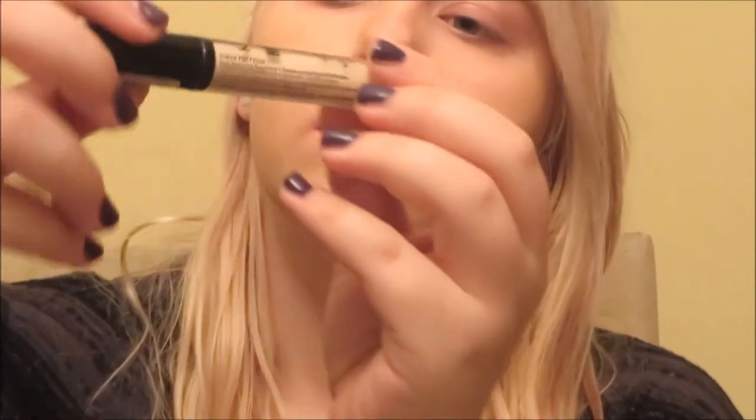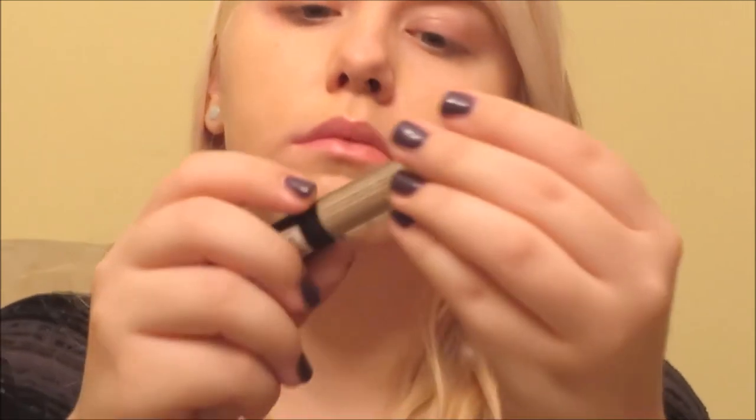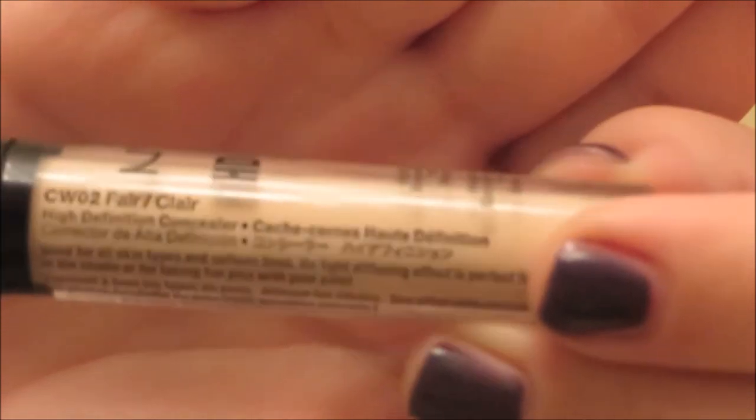Now that we're fully blended out, we're going to go in with the NYX HD concealer in Fair — it's a little lighter than my skin tone. I got a lighter shade because with the sponge it creates such a flawless highlighted look without looking like too much highlighter. I draw what some people call the Kim K triangles under my eyes.